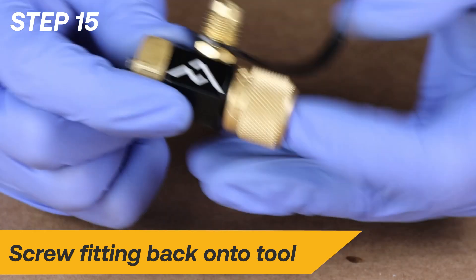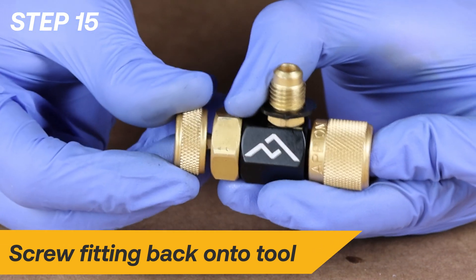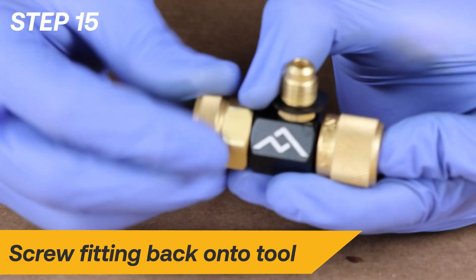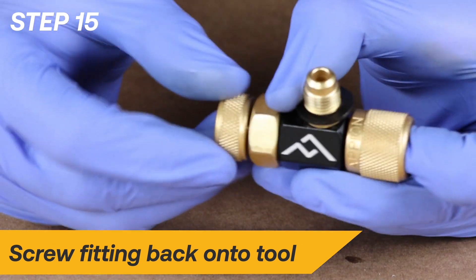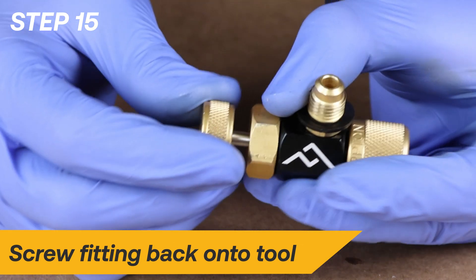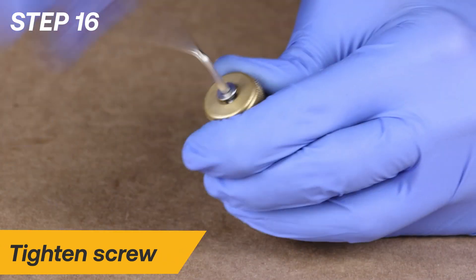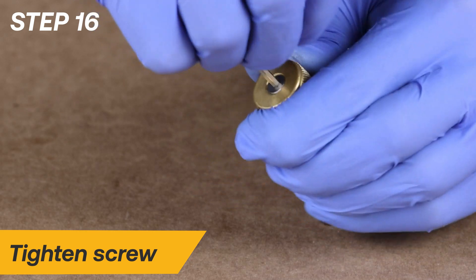Apply pressure to the stem with your finger on the swivel fitting end of the tool. Then use the stem base to engage the stem threads with the tool body by spinning the stem counter-clockwise. Tighten the screw back into the end of the tool with the 2.5mm hex wrench.